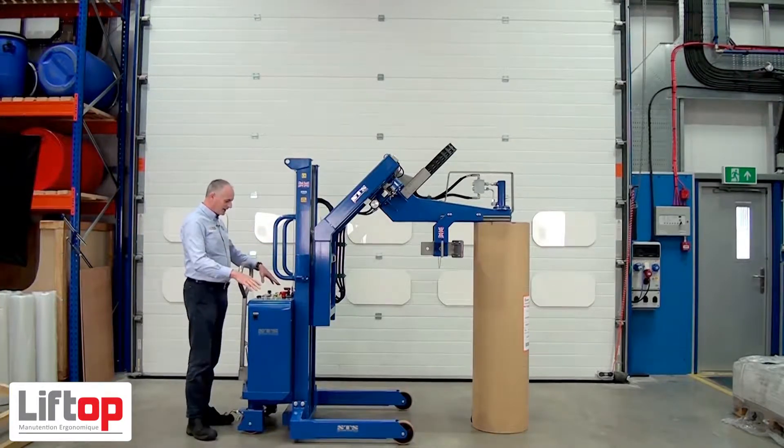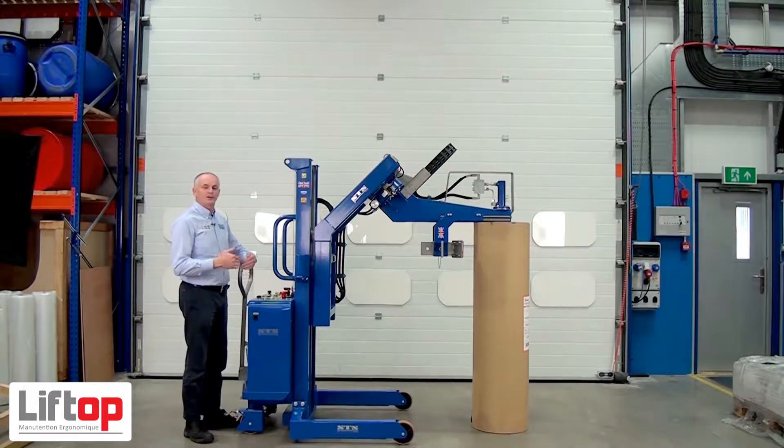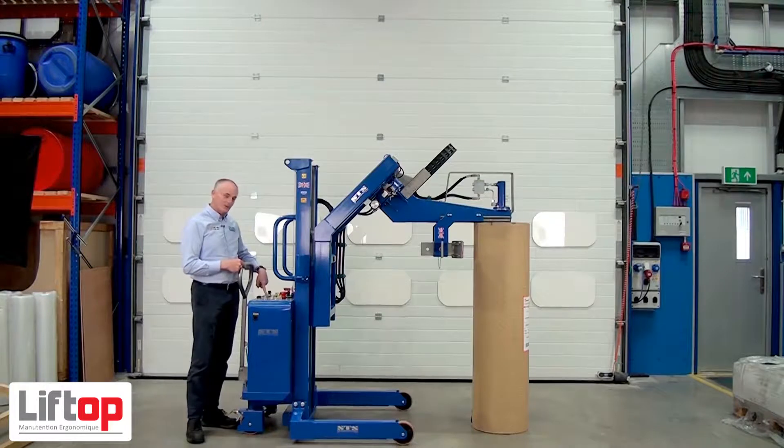Then on the panel here we press clamp. The clamp is all hydraulic and when it reaches its maximum it makes quite a lot of squealing noises — this is normal. It's the pressure relief valve which has been set at the clamp pressure. I'm monitoring a gauge here at the back of the panel so I can see how much I'm actually clamping the roll.